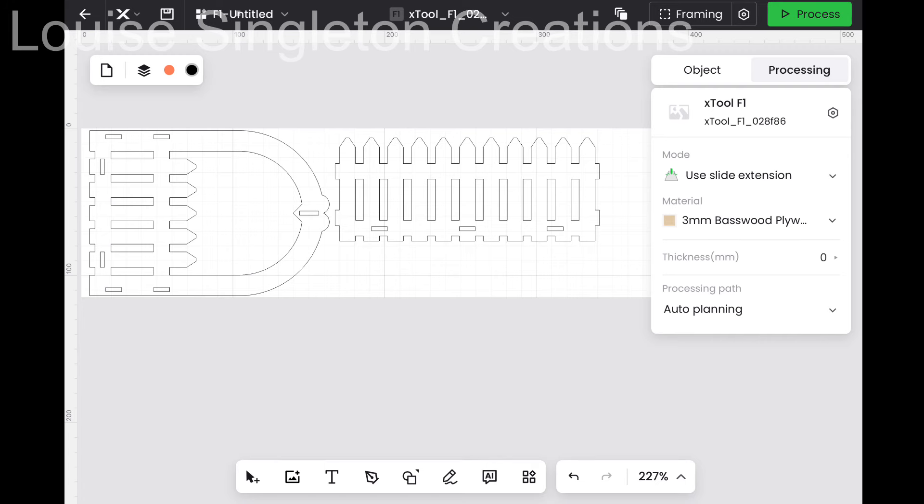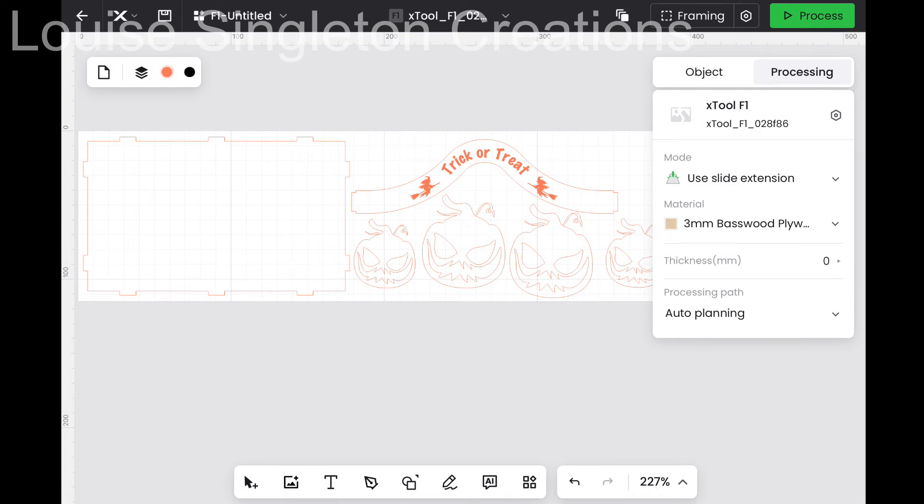The first thing I wanted to make was a basket for my granddaughter to put all her sweets in when she goes trick-or-treating. I did a Google search for an SVG file for a basket and this one came up and it turned out to be just the right size. I've got all my pieces arranged on two layers — this one needs doing twice, and this other one is for the base and the handle, and I've also added some pumpkins.